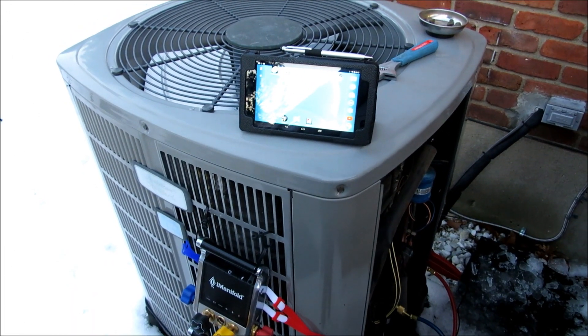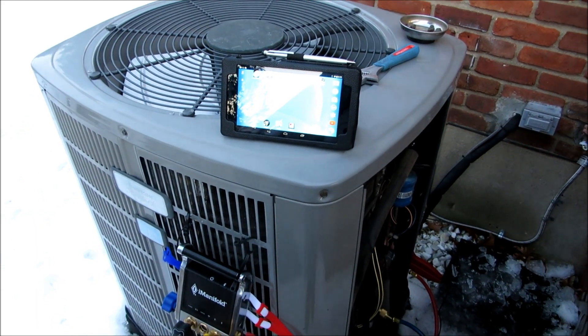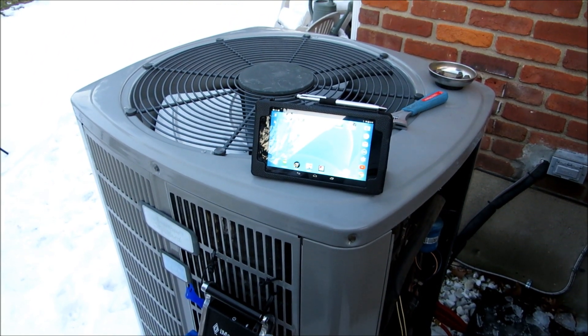Hey y'all, thank you so much for taking time to come over and visit with me on Rochester Heating and Air's channel. I'm Fritz Rochester, a licensed Kentucky HVAC Master Contractor right here in Louisville, Kentucky. And tonight, guys, we're out here at my American Standard Heritage 13 SEER R22 2.5 ton heat pump.